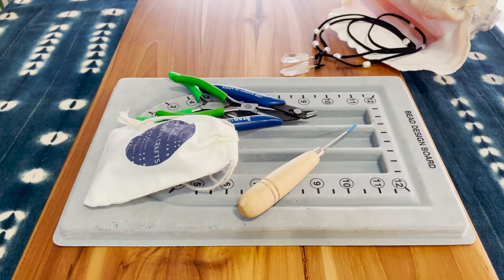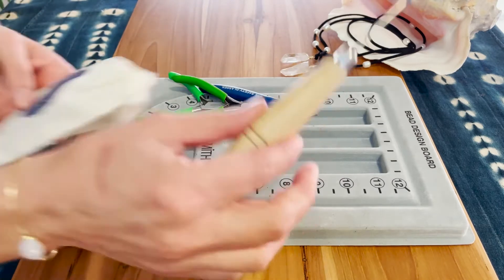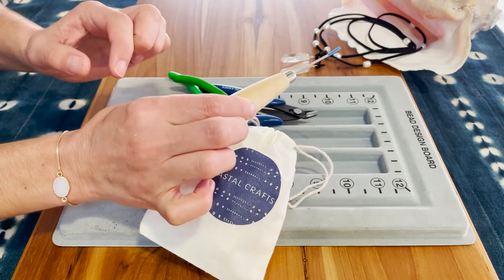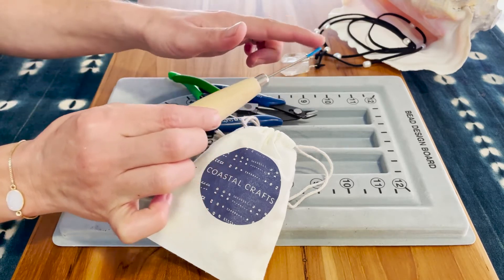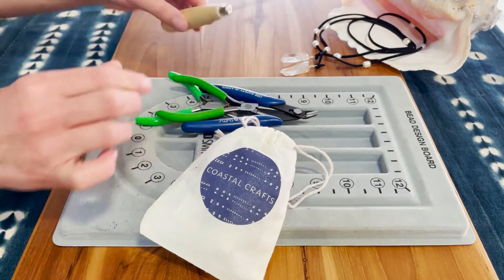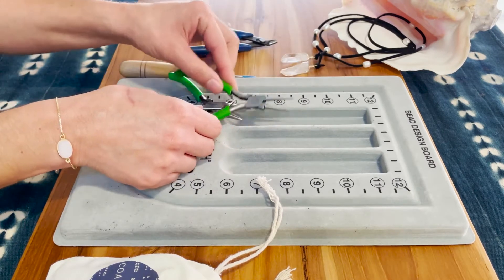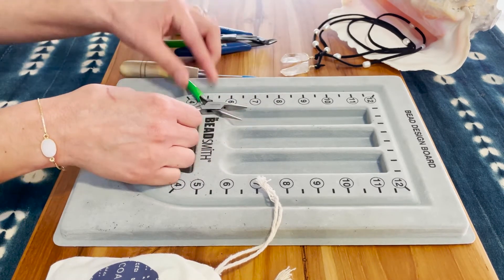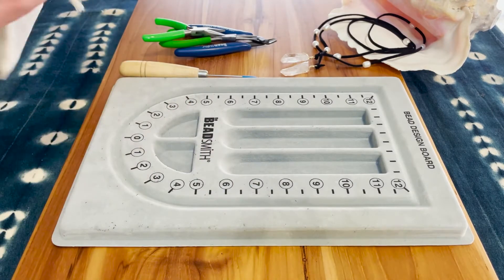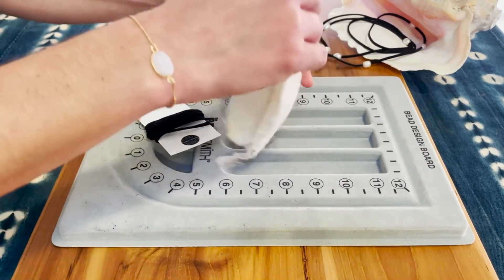Let's make that La Jolla Lariat. Go ahead and grab your supplies. In the kit you'll find an extra tool I've included — a wooden handled awl. It has a super sharp pointy tip, so please be careful. Keep the little stopper on until we need to use it. Go ahead and grab your cutters, your round nose pliers, your flat nose pliers, and I always like to have my bead design board to unpack all our supplies into — it keeps everything from rolling around.